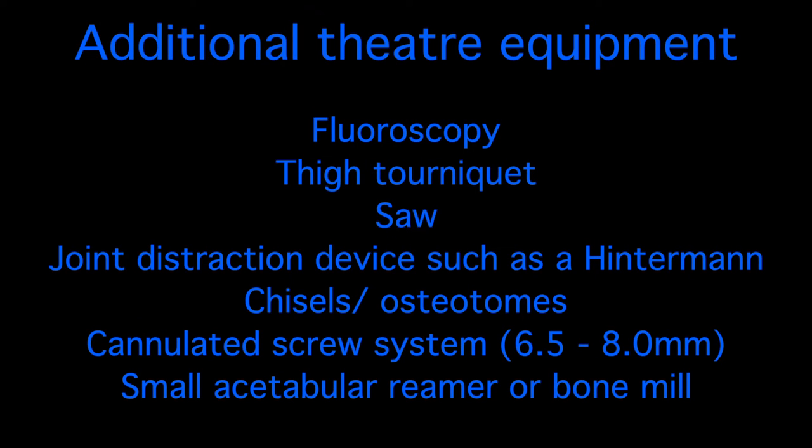In order to safely complete this procedure, fluoroscopy is mandatory. Use of a thigh tourniquet permits a bloodless operative field. A narrow-bladed saw aids the fibular osteotomy and instruments such as distractors, chisels and osteotomes are recommended. Small acetabular reamers and a bone mill aid in morselising the fibula for intended grafting. Any supplementary screw fixation such as home run screws should be considered at the surgeon's discretion.